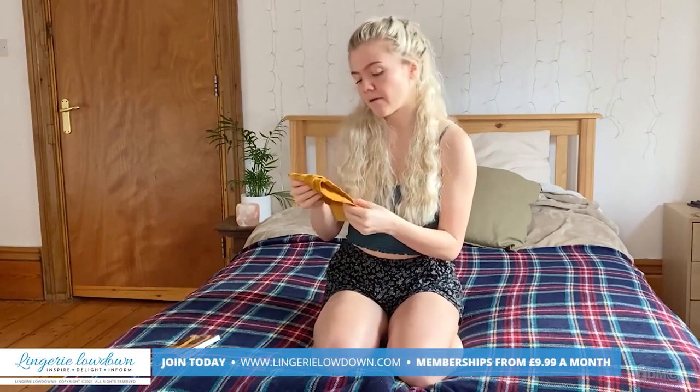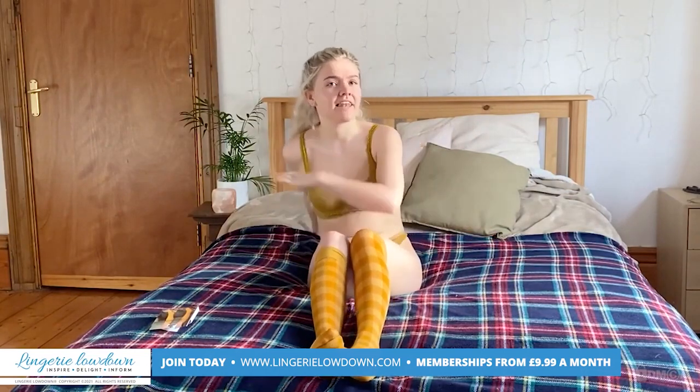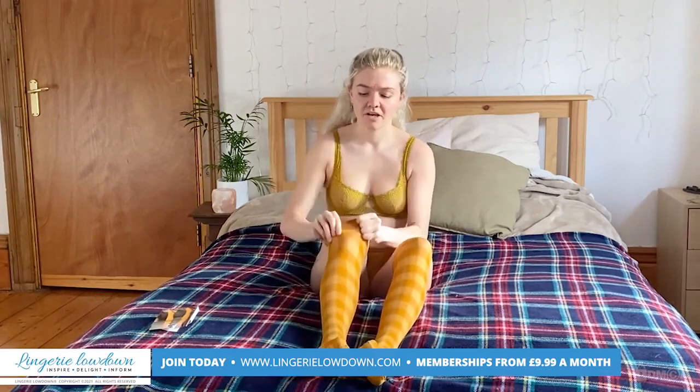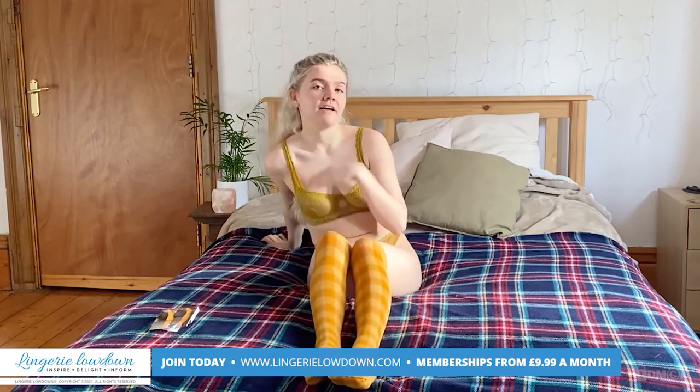I'm going to pop these on and try to pair them with some lingerie I think might go with them. I'm 5'5 so I'm a relatively average height — I'm not going to be the leggiest 5'10 model ever. That said, you would be able to pull these up and have them above the knee if that's something you prefer, like myself.